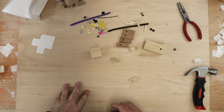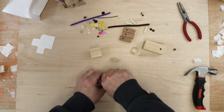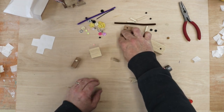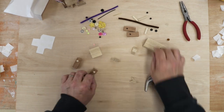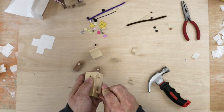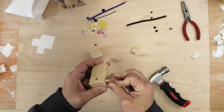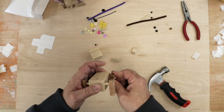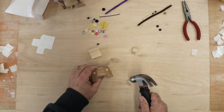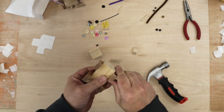Straight on to the corgi. Same rules apply — the smaller dowels go into the legs. Start by hammering those in: put the dowel over the hole, gentle hammer, then a bit harder until it's gone all the way through. Get all four of those in. Then the four legs go into the body — push and twist all four, then give it a tap, turn it over, and give it a tap on the other side. Your corgi legs are on there nice and tight — that's just what we want.